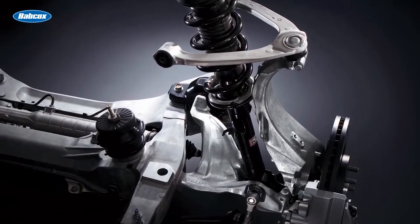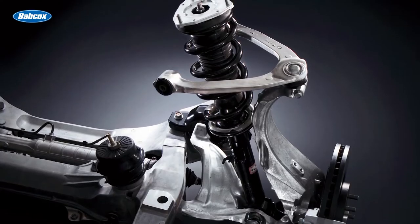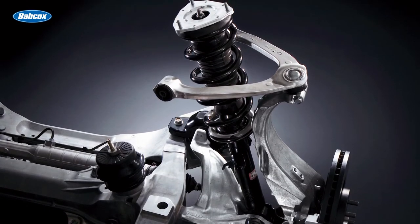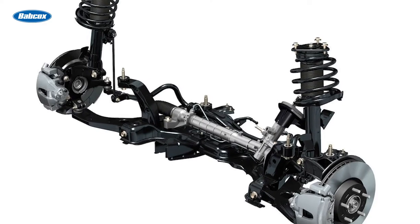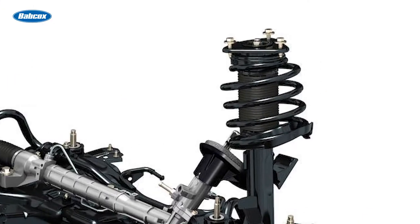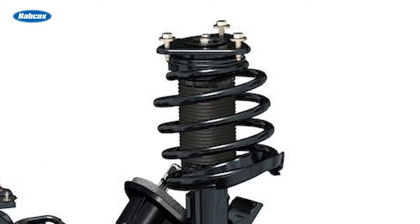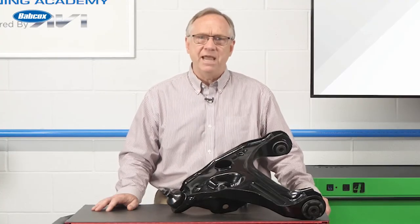On a conventional suspension, there will also be upper and lower control arms. In each will be a ball joint that allows the spindle to rotate, which allows the steering of the vehicle. On a vehicle with McPherson strut suspension, the upper control arm is replaced by the strut, which is supported on the top with a mount to the body and a strut bearing. On a conventional suspension, the control arm also houses the coil spring, which allows the up and down movement to be dampened.